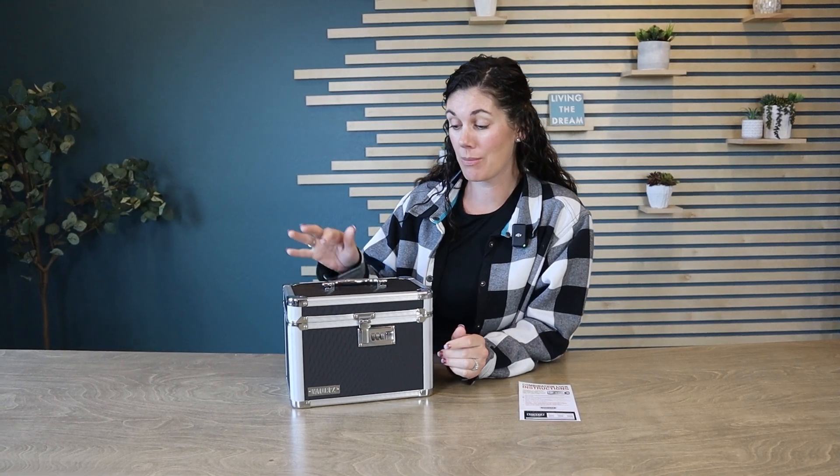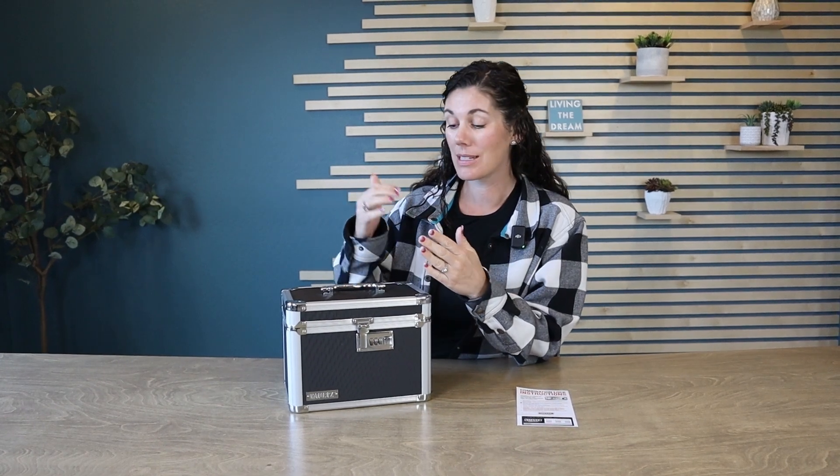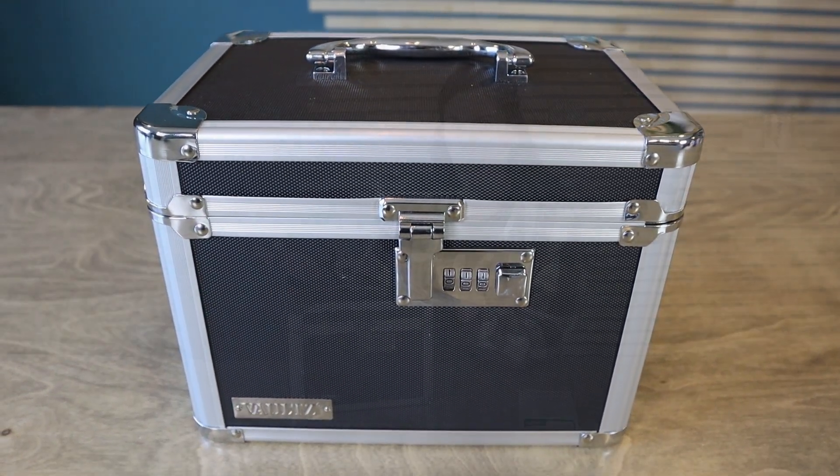Our son actually had a roommate last year in a dorm situation who got into all of his stuff, who broke his things. He wished he had one of these at the time — we didn't even know these existed — so he could lock up his phone, his money, his valuables, his chargers that his roommate would break, and just protect it and act as a deterrent to keep that roommate away.